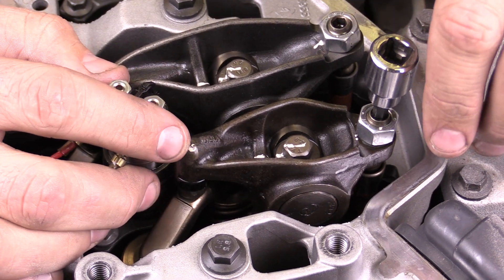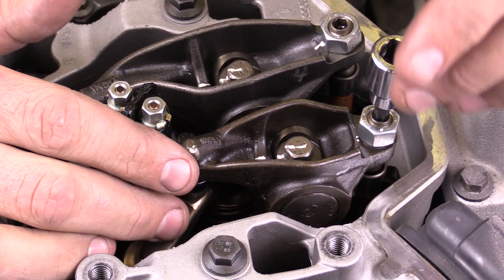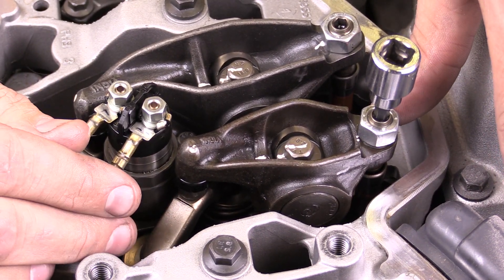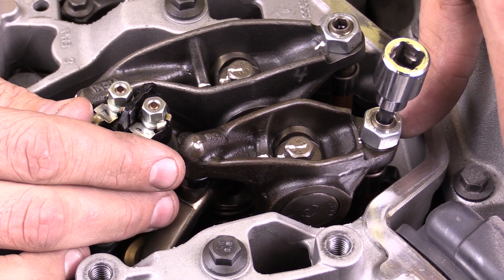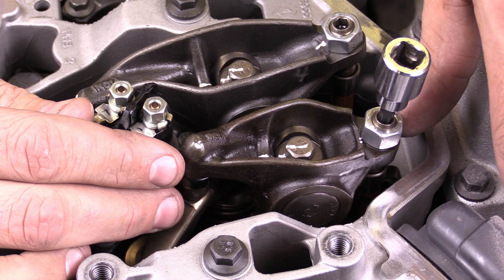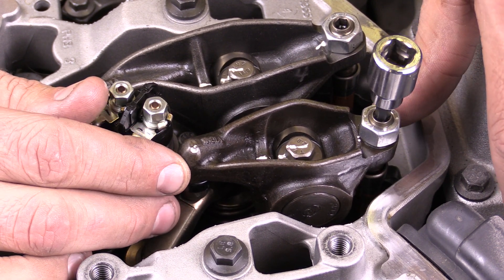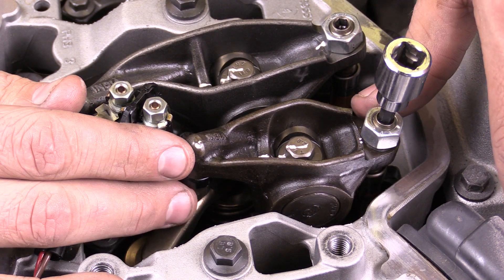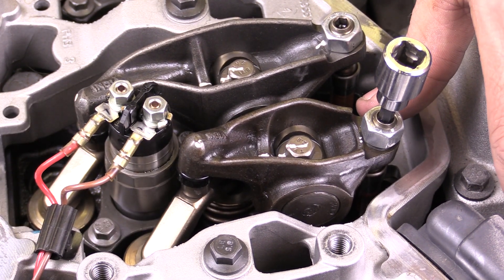Cummins says that you don't really ever have to adjust this, but there is an adjustment available. So if you're having trouble with your engine, this might be something to look at. The specification is 6 to 15 thousandths of an inch, and you would check each of these for that specification. Check your own engine, make sure that you're within the right specifications, and we'll show you generally how to make that adjustment.